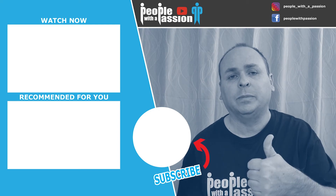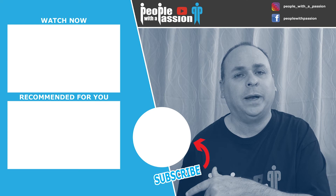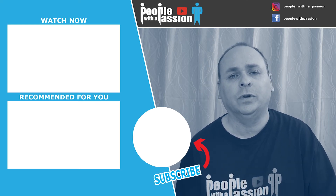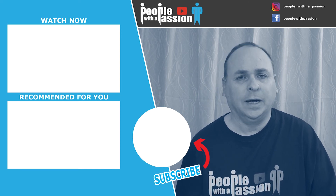Thanks for taking the time to watch this video. If you enjoyed what you saw please give it a thumbs up, and if you haven't yet subscribed make sure you smash that subscribe button and hit the bell to get notified when new interviews are uploaded. Thanks for joining us and hopefully we'll see you again sometime.